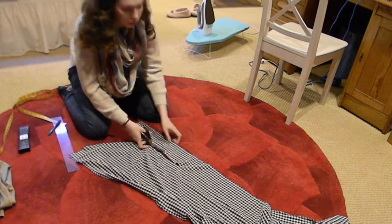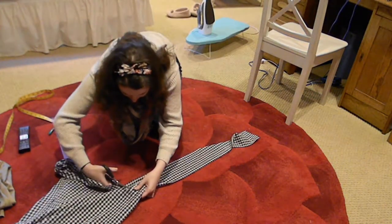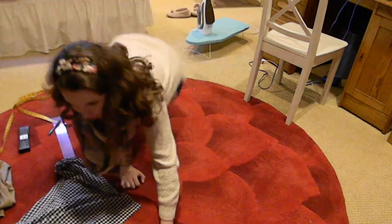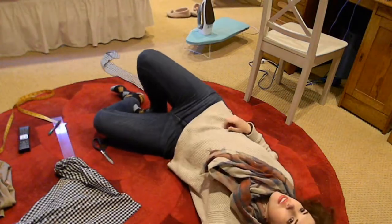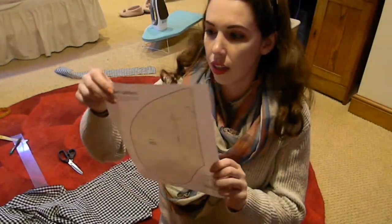From there I took my waist measurement, added two inches, and cut out a waistband that was four inches wide. You could probably do this with a little less than two inches, but I was erring on the side of caution. Does anyone else get exhausted when they cut out fabric?